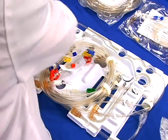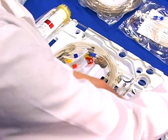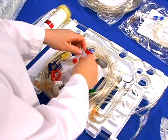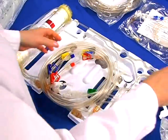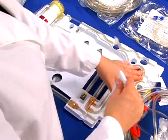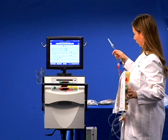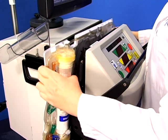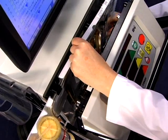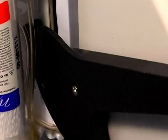Unpack the cartridge and tighten the patient line connections. Lift the priming spike from the cartridge and insert the cartridge into the cycler, and press the tubing into all three air detectors. Close the cycler door carefully to ensure tubing is clear.